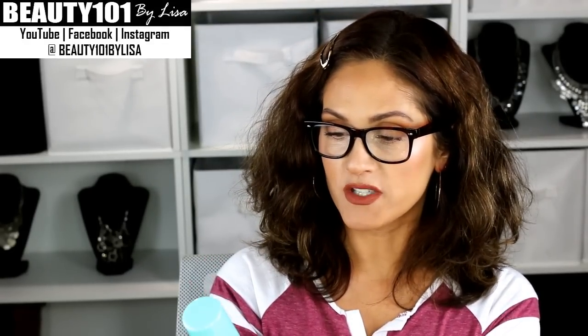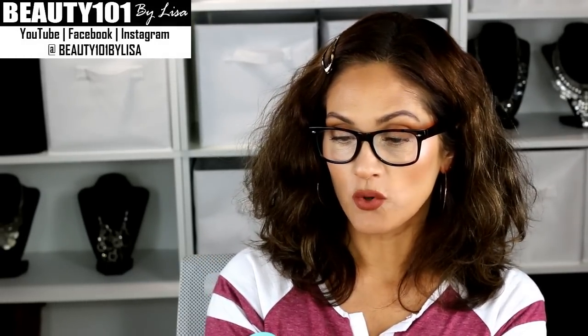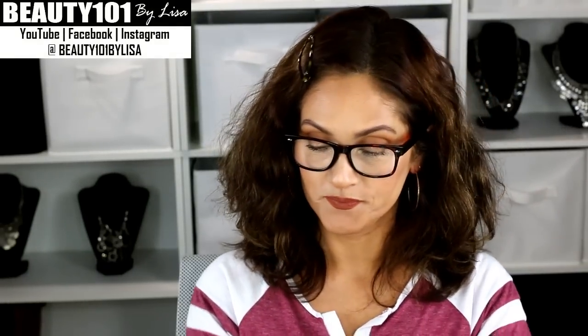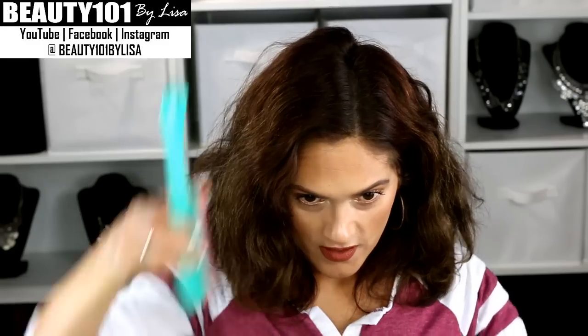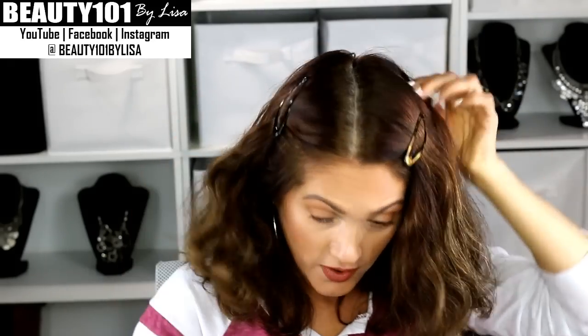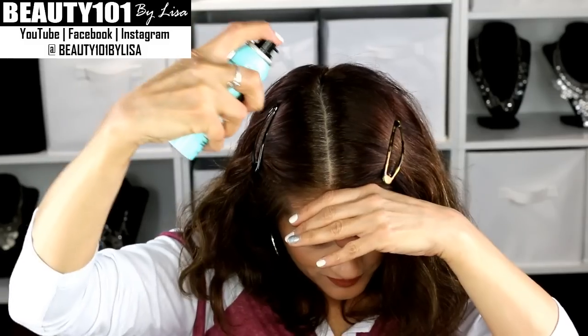This next one is L'Oreal Magic Root Cover-Up temporary gray concealer in the color medium brown. It says to cover your shoulders with a towel, shake well, spray on dry hair about six inches from regrowth using light steady pressure to blend in the color, let it dry for one minute. I'm going to flip my hair the other way to expose the gray and try it.